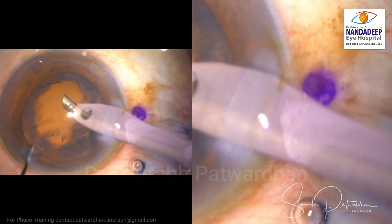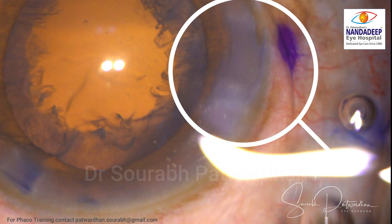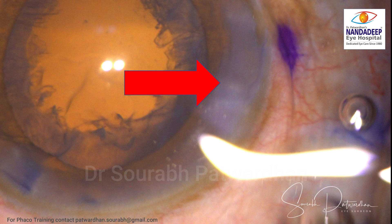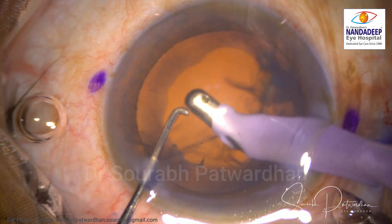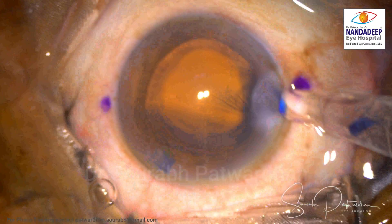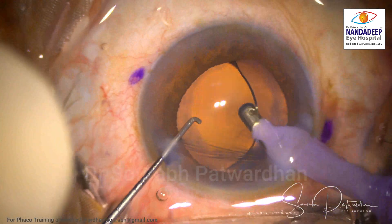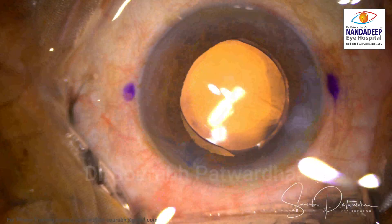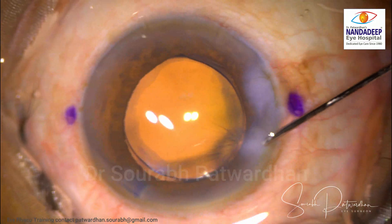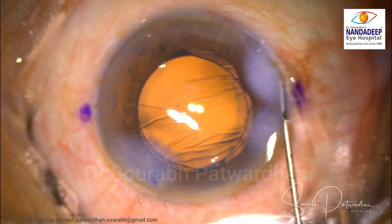For quadrant removal I am using a combination of torsional with longitudinal phaco, and I use the same settings for all hard grade cataracts. As the phaco is being delivered, you can notice a little bit of whitening occurring where the phaco needle is very closely associated with the corneal incision — very subtle, and never noticed during this surgery. That's the end of the phaco, a very quick surgery, and you can see just inside the edge of the incision a whitish area — that is the area of corneal burn.